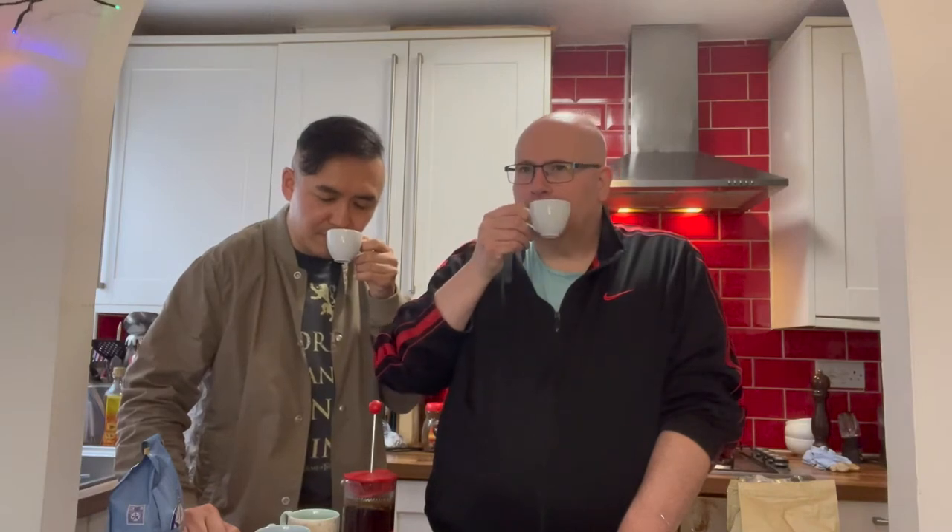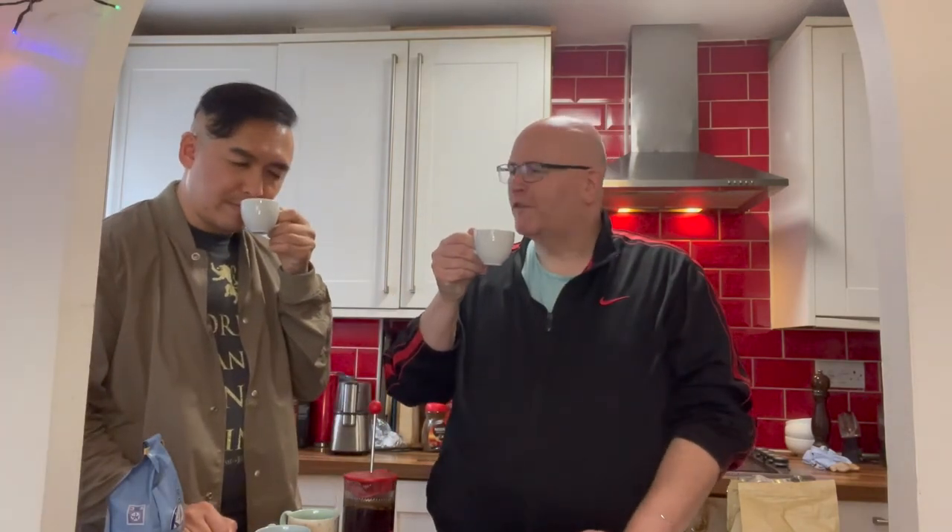The thing with the instant is when you pour boiling water it gets quite hot, so we're going to let it cool down a little. We'll start with the pod because pod coffee sometimes doesn't come out that hot. Cheers — so this is the Costa Coffee. It's got quite a nice aroma. It tastes quite creamy. What notes are you picking up from the smell? I think it's like a sort of toffee, kind of woody. Let's taste it.